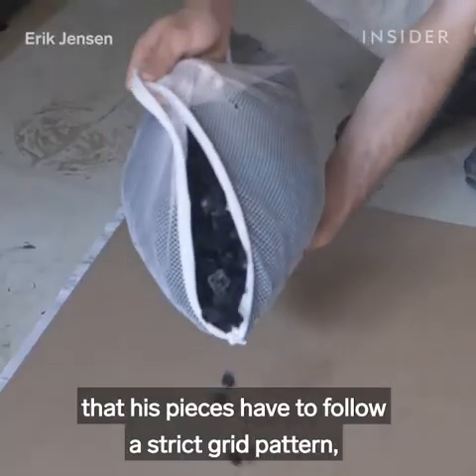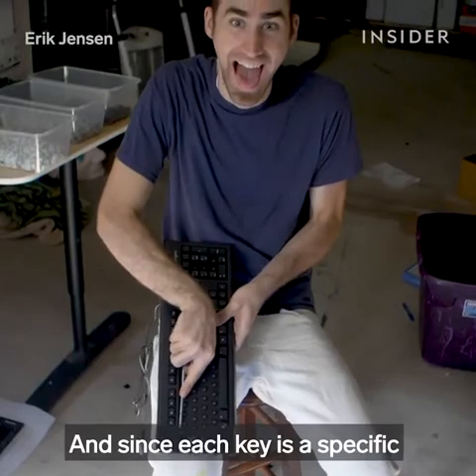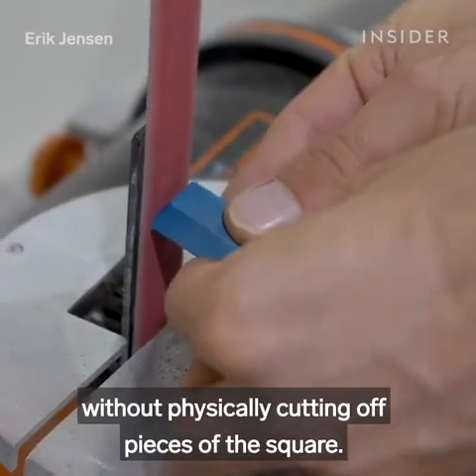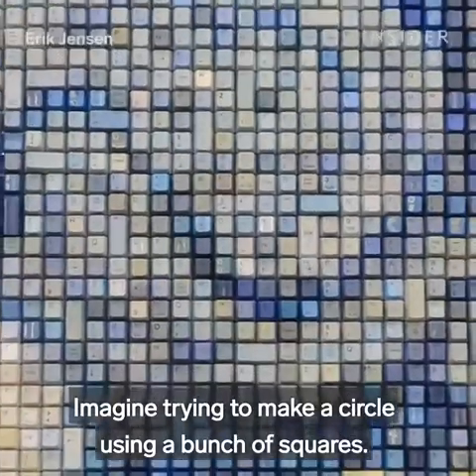Using keys means that his pieces have to follow a strict grid pattern, like real pixels on a computer screen. And since each key is a specific and unchangeable size and shape, he has to figure out how to create curves without physically cutting off pieces of the square. That's the hardest part of his process — imagine trying to make a circle using a bunch of squares.